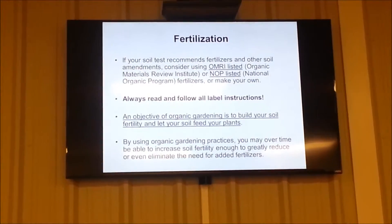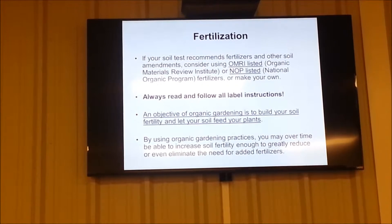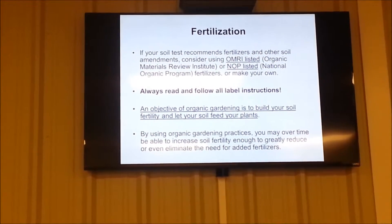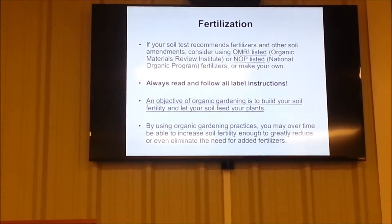We'll talk about making your own fertilizer in just a minute. Always read and follow the label instructions. An objective of organic gardening is to build your soil and let your soil feed your plants, so you're not constantly hauling synthetic fertilizers and adding them. Most synthetic fertilizers are short-lived — they don't last a long time. Organic fertilizers are made to add to the soil so that soil microorganisms break them down and make them available to the plants, the way nature does it. If you use synthetic fertilizers, generally you're short-circuiting that process.